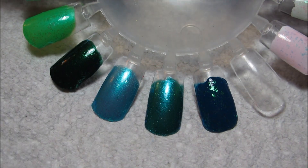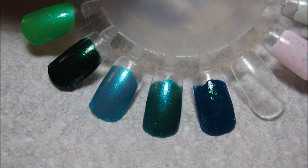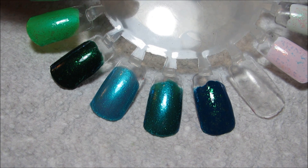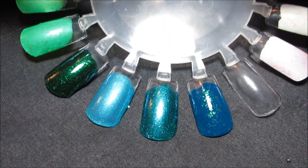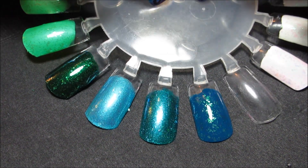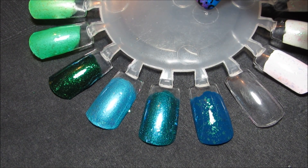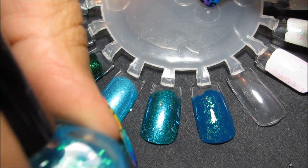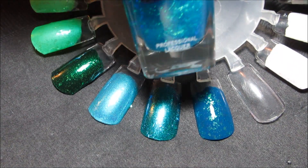Okay, so first we have Maisie over the three teals. I'm going to try with my darker background to see if this shows up a little better. Out of these three, I like the first combination the best. It's not exactly like the bottle color, but I think it's the closest.